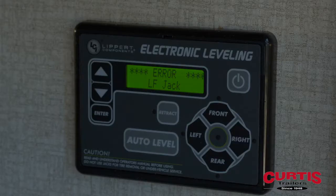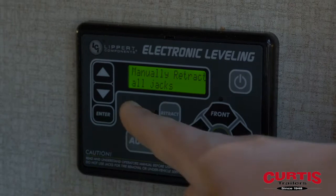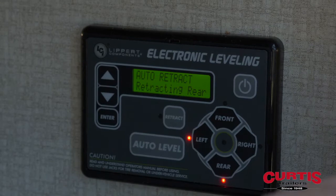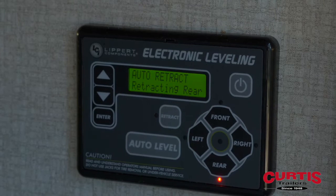The error code reads: manually retract all jacks. So we're going to press and hold the retract button until all the jacks start moving — the rears have just started — then let go and let the system retract on its own.